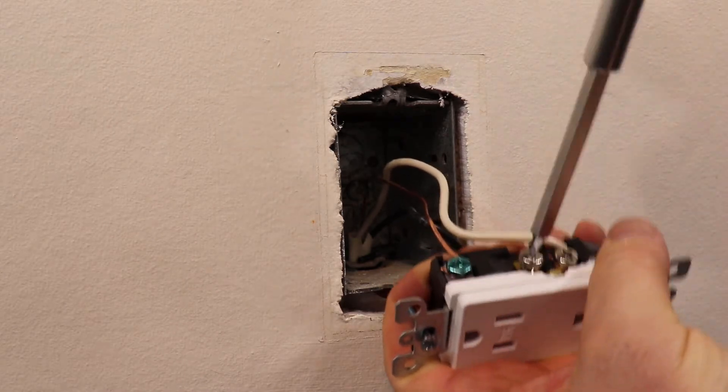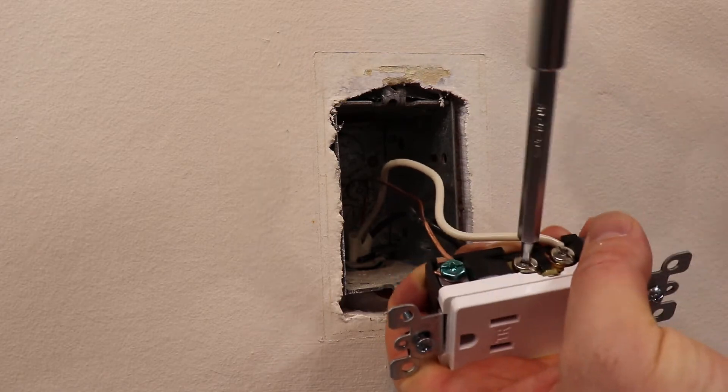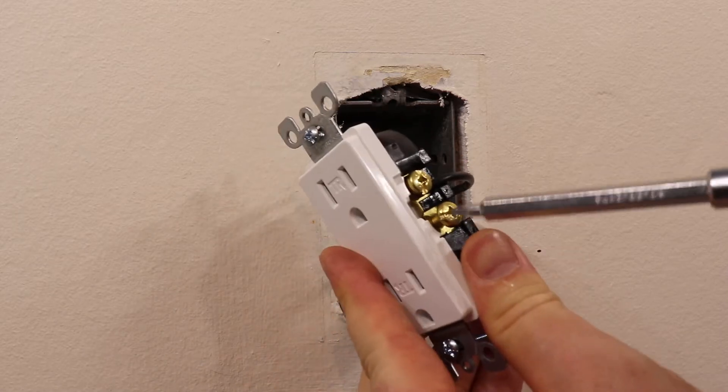Since the second set of terminals are not being used on this outlet, it is best to tighten them down. After that, apply electrical tape to cover the exposed wiring and terminal screws.